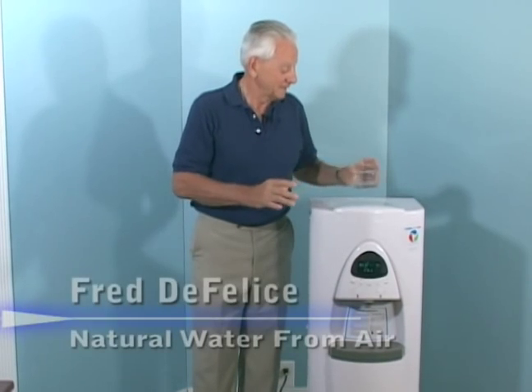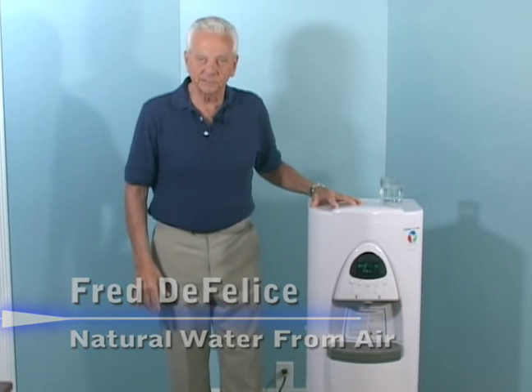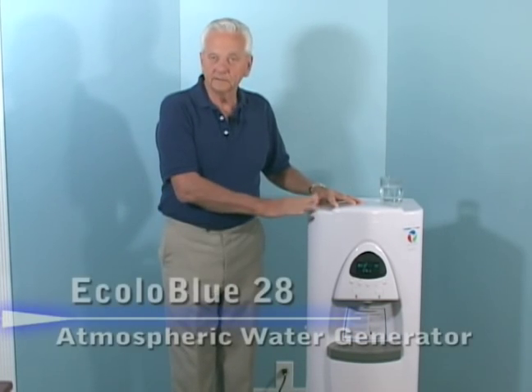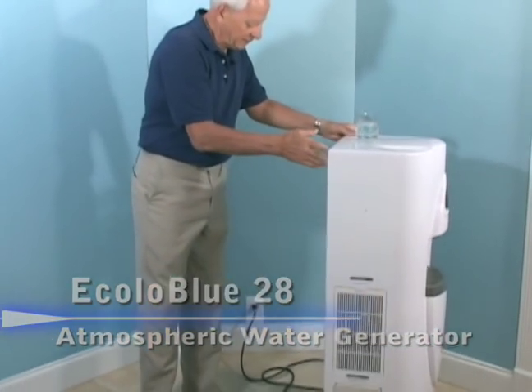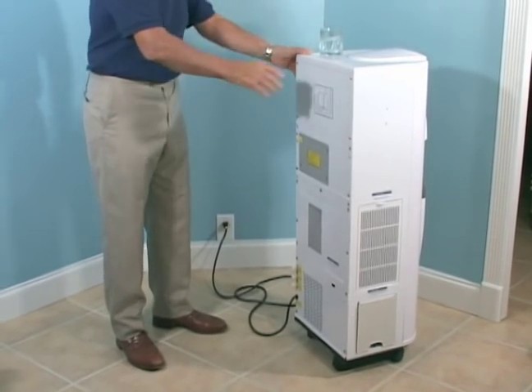Hello and welcome. My name is Fred DeFelice and I want to tell you about an amazing machine that makes water right from the air you're breathing — the Echolo Blue 28. As you can see, it requires no hookup to plumbing; it simply plugs into a standard electrical wall outlet.